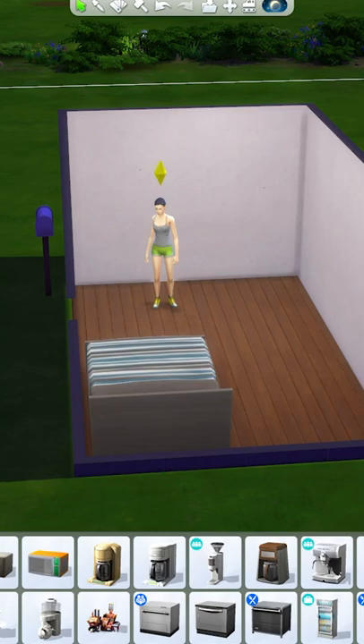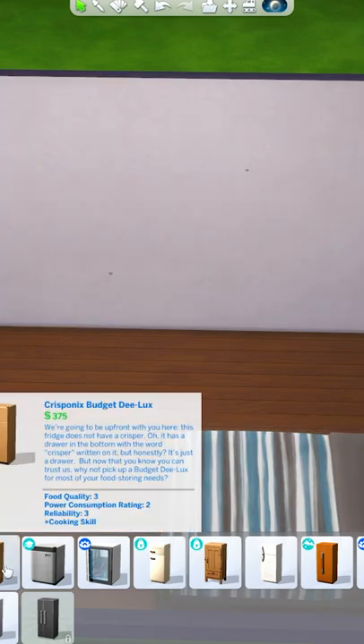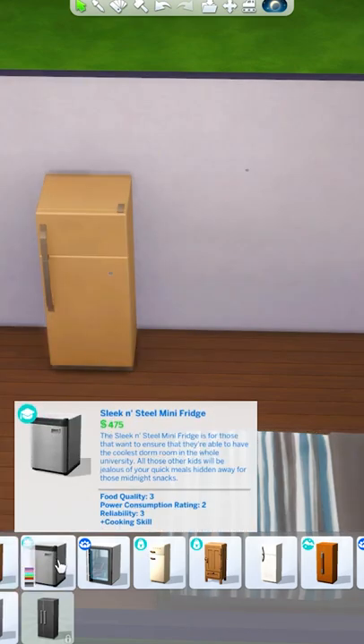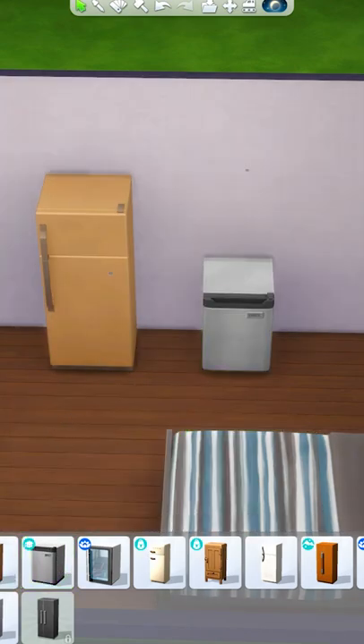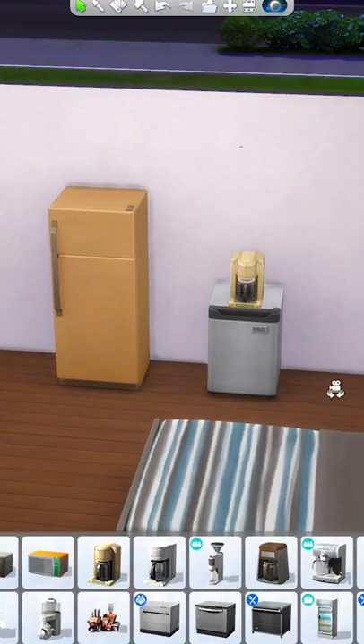Here's some more tips for saving space in The Sims 4. My first tip is to make use of multifunctional items. For example, instead of using a regular fridge, you can grab one of these mini fridges, which also function as extra counter space for other appliances such as microwaves or coffee machines.